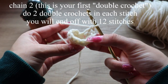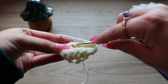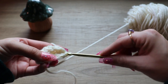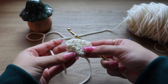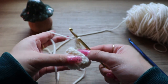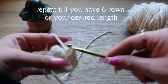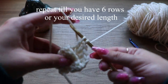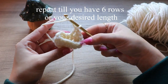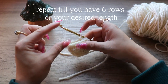Count backwards: one, two, three, four, five, six, seven, eight, nine, ten, eleven, twelve — then slip stitch through where you did your chain two to end the second row. So now you have 12 stitches. Now you're going to do 12 double crochets again — one double crochet in each stitch — and do the same thing for the next three rows to give your mushroom some length.